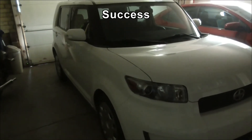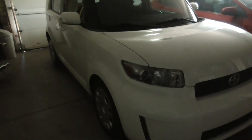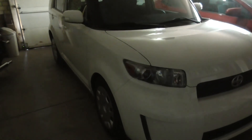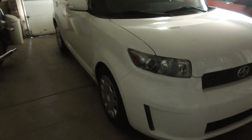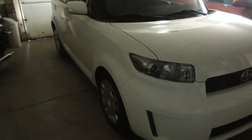Just had the XB out for a trial spin — got it up to some limited super-legal speeds on the freeway. The tyre balancing works fine. No sign of up-and-down shake or the dreaded shimmy side-to-side shake from the front wheel, so I'm calling that good.